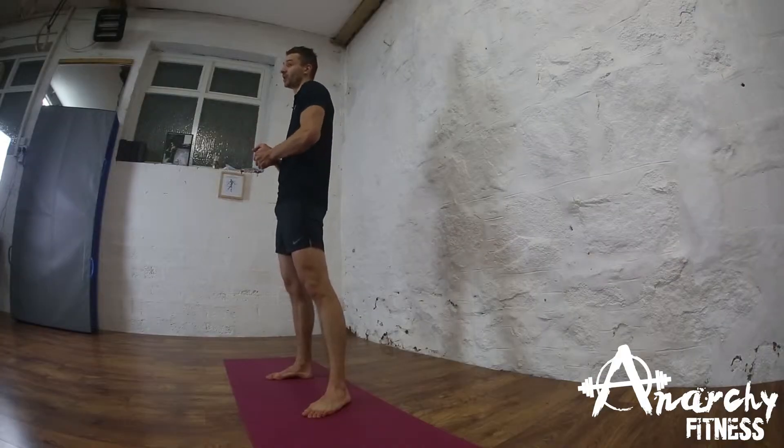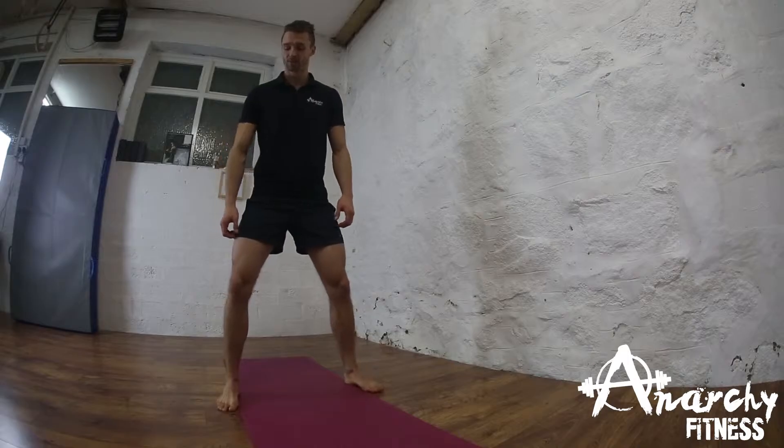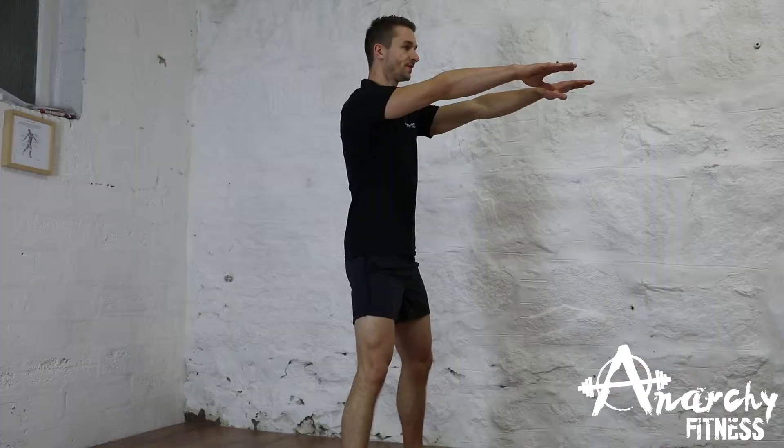How to perform the squat jump. So this is very similar to the squat and it's really important that we get this one right. We want our feet slightly wider than shoulder-width apart, and we're going to put our hands out in front of us.